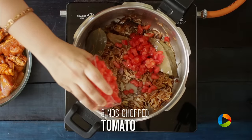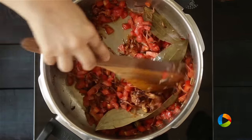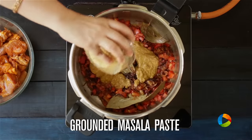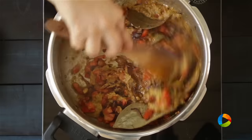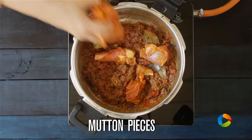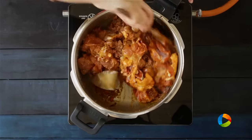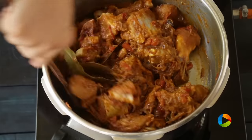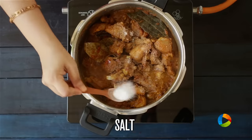Now I'm going to add 3 medium-sized tomatoes that have been chopped, followed by the masala paste — about 3 tbsp. You can see the masalas come together beautifully. Start adding the mutton pieces. You can see the meat pieces are all coated with the masala. Season it with salt.